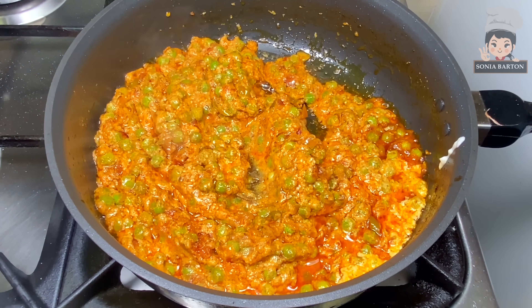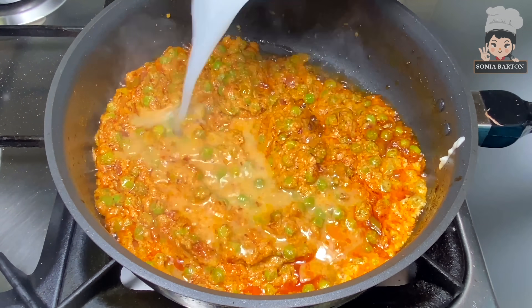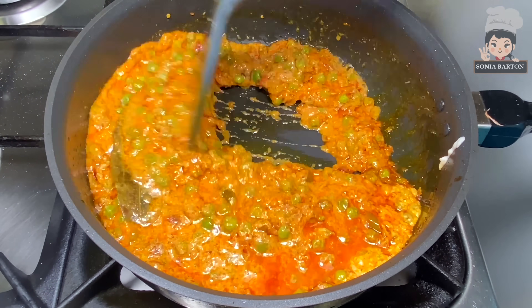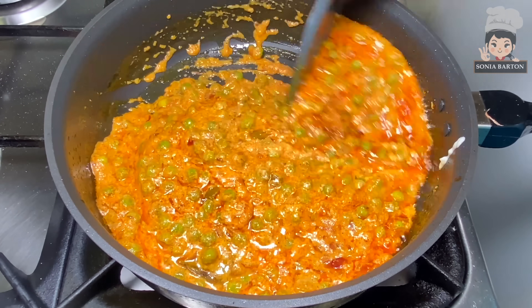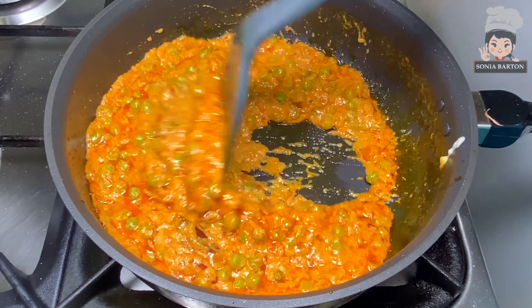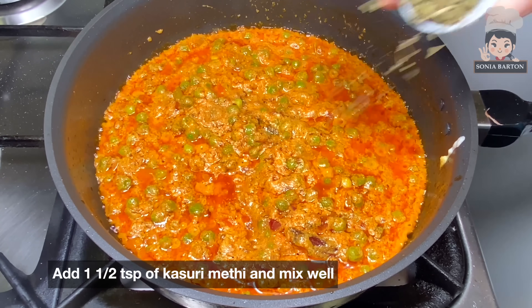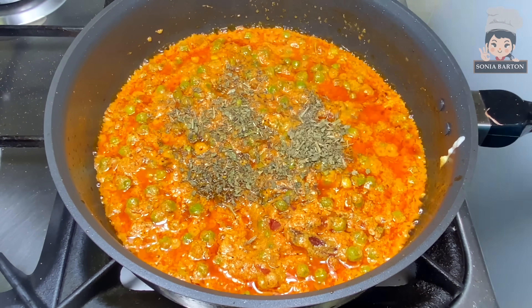Mix it well with a little water. You can see what happens to the gravy — it takes on a beautiful orange shade and becomes a creamy texture. The first thing is the creamy gravy, and the flavor is very good even with just kaju and melon seeds — no need to add anything else.